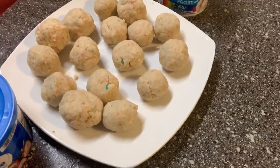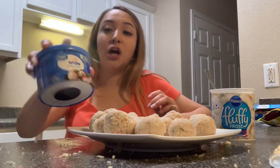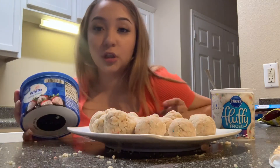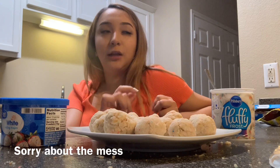Okay guys, now that we have the balls ready — they're gonna look like this. They're not that perfect but it's great. Now we're gonna melt the chocolate, and while we melt the chocolate we're going to put this in the refrigerator for like two or three minutes.